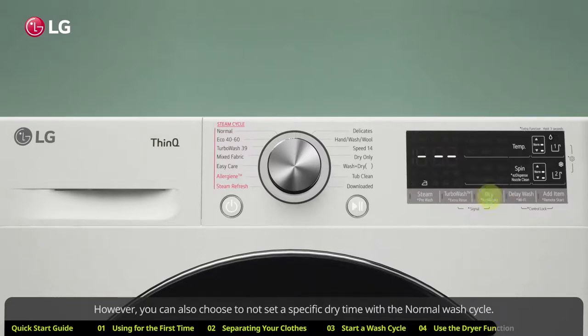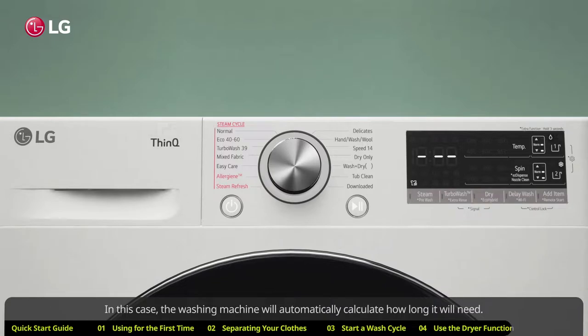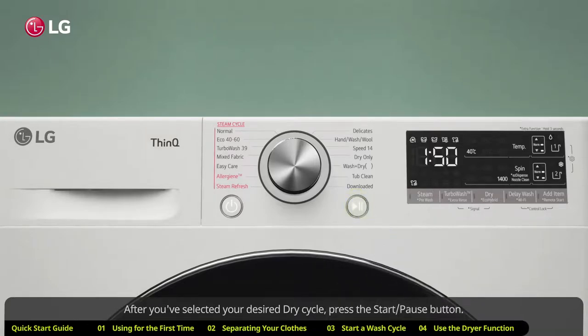You can also choose not to set a specific dry time with the normal wash cycle. In this case, the washing machine will automatically calculate how long it will need. After you've selected your desired dry cycle, press the start/pause button.